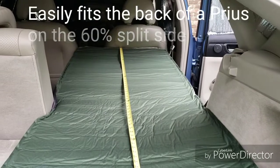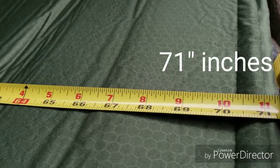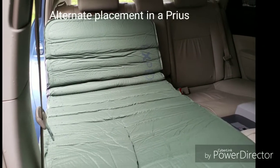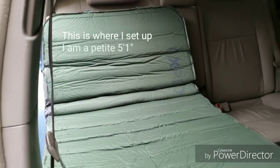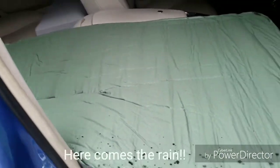When I car camp, I use the Mega Mat in the front and back seat on the passenger side of my Prius so I can sleep on an incline. It's incredibly comfortable. I can even sleep on my side without any pressure on my shoulders, hips, or knees. I position the mat so the air valves are at the head so I can easily adjust the firmness.